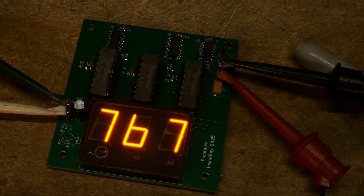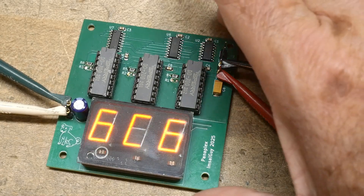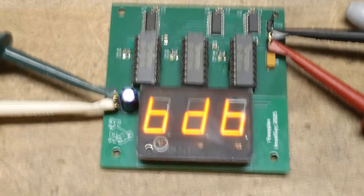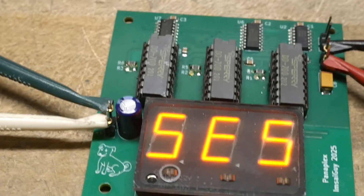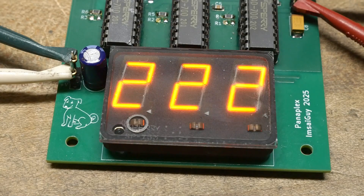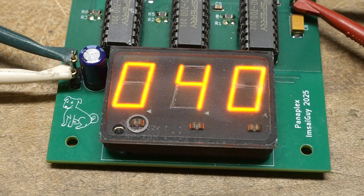Oh, what a beauty — a joy forever! That deserves some zoom. I love these displays; they look really nice. They have that vintage quality — kind of a NASA look to them. Yeah, that's pretty nice.